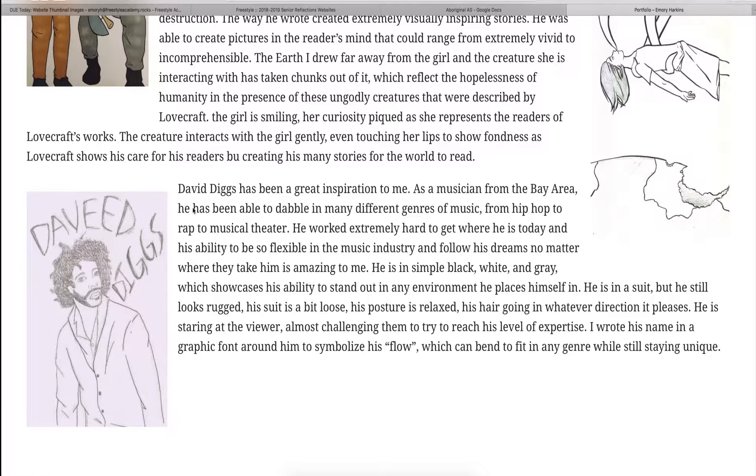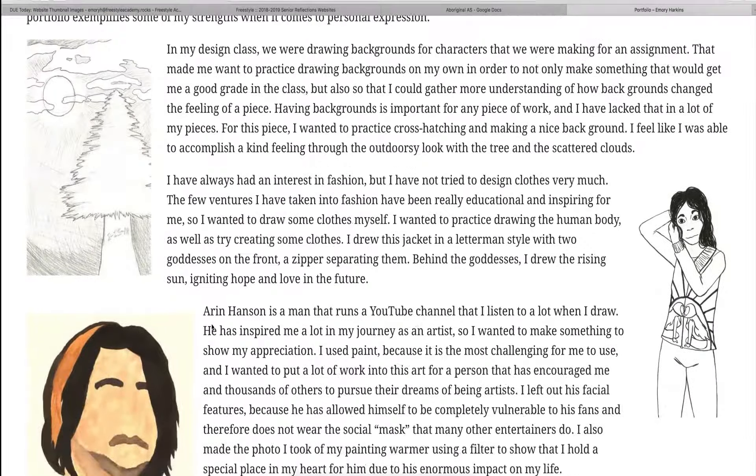This last piece is a semi-realistic piece that I made for Daveed Diggs, who is a Bay Area rapper and actor. I wanted to make this in honor of him because he's also been a great inspiration to me like Aaron Hansen was. He dabbles in a lot of different genres of music. He doesn't limit himself at all, and he's been able to thrive in the world and in the music industry in ways that other people haven't.